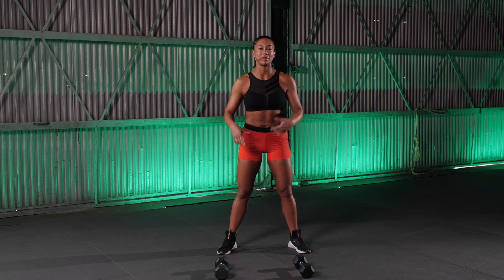Hey team, welcome to week two, day number three. We got a HIIT routine coming at ya. Let's get those dumbbells ready and you be ready to sweat. All right guys, since we got a great workout, let's get a good warm up in.